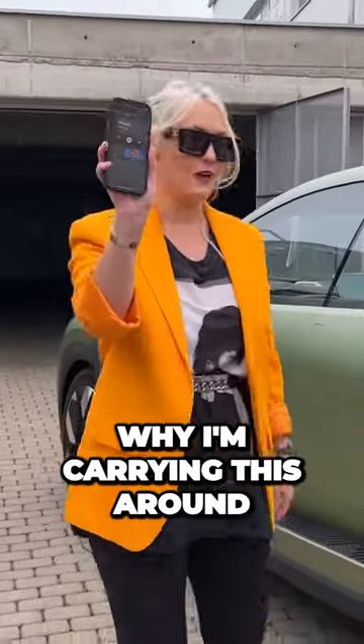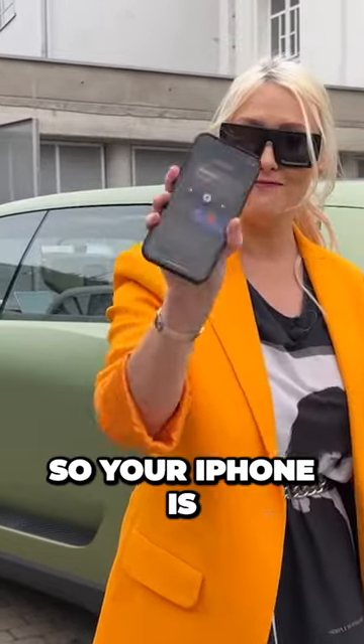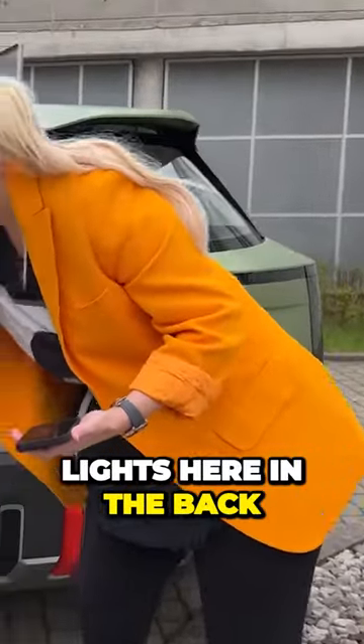The reason I'm carrying this around is because this is how you start the car — your iPhone is like the controller of the whole car. You've got these new T-lights here in the back and the front.